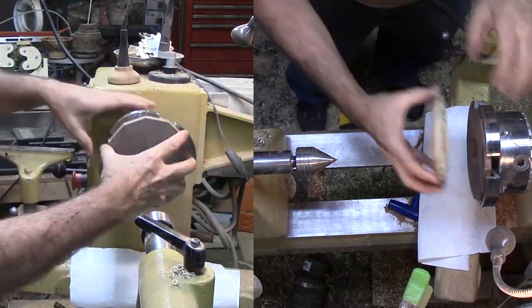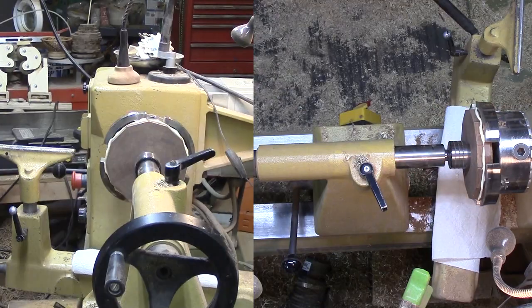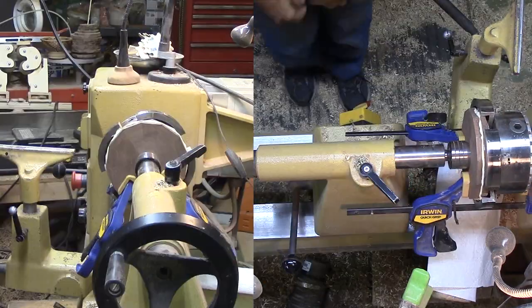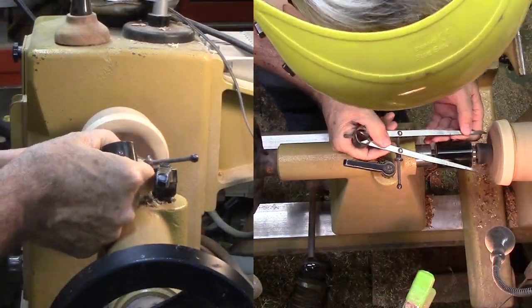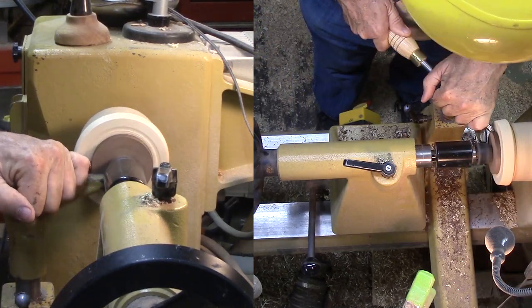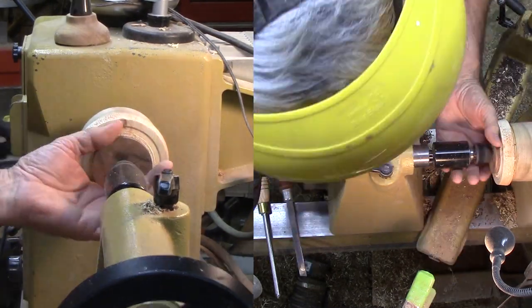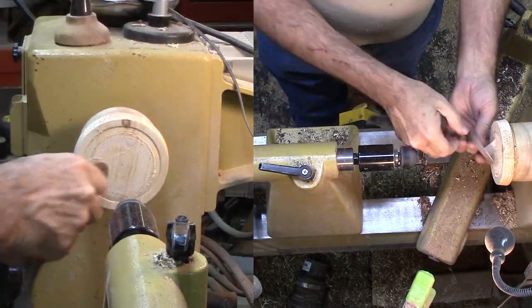Next, I held the largest ring in my large jaws and glued the second ring to it. These two rings will become the top of the bowl. Next, I used double stick tape to stick one piece of my homemade plywood to a faceplate. I measured and marked my desired diameter, then cut it with a small gouge, then a small skew to refine the outer edge.